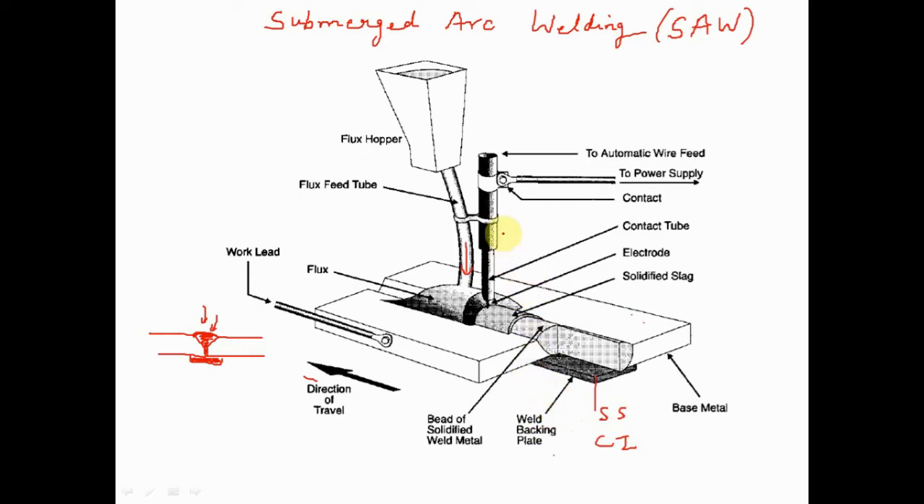The second important feature is the flux feed happening through the flux hopper. This flux feed tube is attached alongside the electrode. The flux, in the form of granules — a fine powder — is fed into the flux hopper, which then periodically feeds it through the flux feed tube, depositing the granular flux directly at the weld zone.